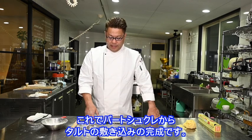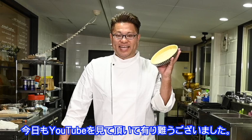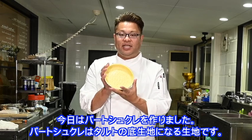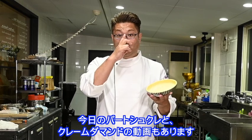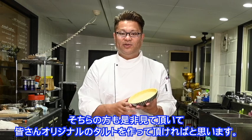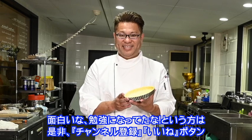This is the part of the dish — the tart shell (TALT / pâte sucrée) is complete. Today's video covers pâte sucrée and crème d'amande — when you combine crème d'amande with this shell, the tart base rises beautifully. Please watch that video too, and try making your own original tart. If you found this interesting or educational, please subscribe and hit the like button!